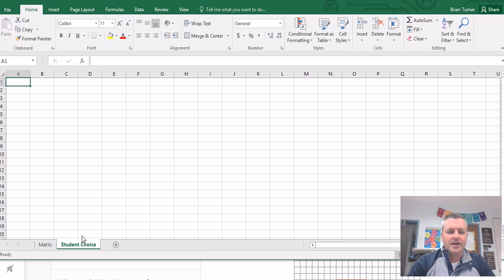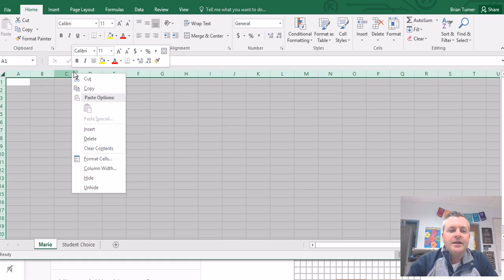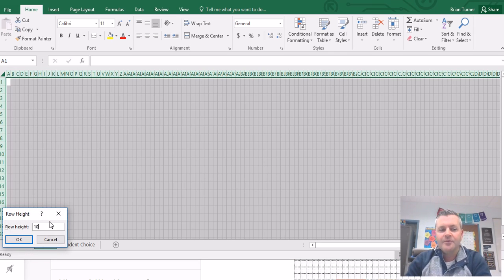Let's do some pixel art. The first thing I want to do is shrink down my rows and columns. Notice this little thing in the upper corner right between column A and row 1 — you have a corner diagonal-facing arrow. Click that, and it selects every cell in the entire worksheet. Once you do that, right-click on the column letter and modify all column widths to 1 — that shrinks everything down to nice little squares. Then right-click on the row number and set row height to 10. Now my entire worksheet looks like pixels.